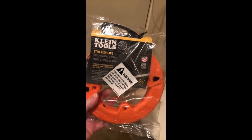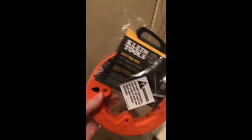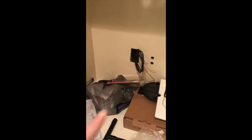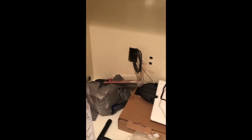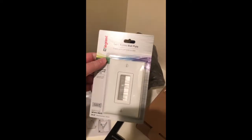We have a steel fish tape, which is like a metal cord kind of thing, that will help us string it through here and up there. We also have this tool to help us cut the drywall behind the TV. This is called a cable access wall plate.